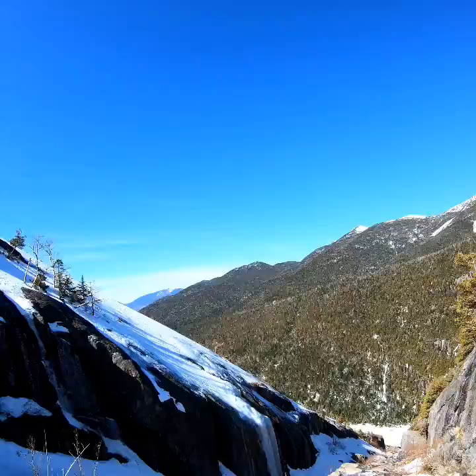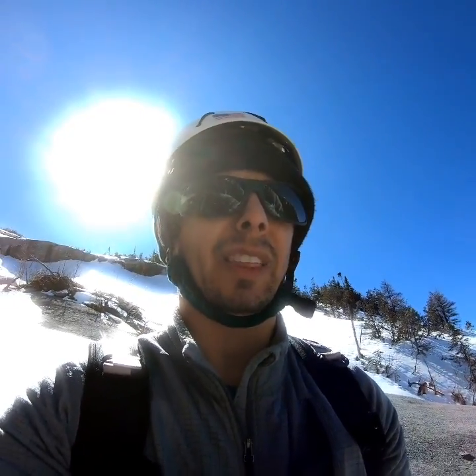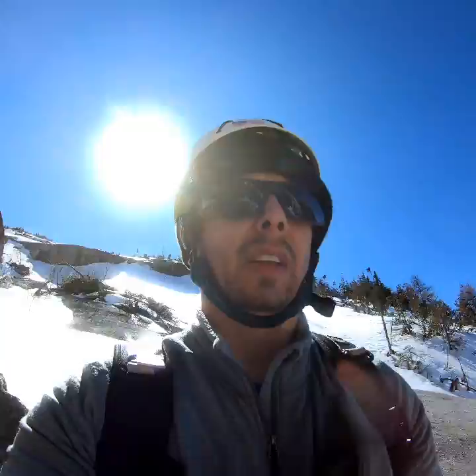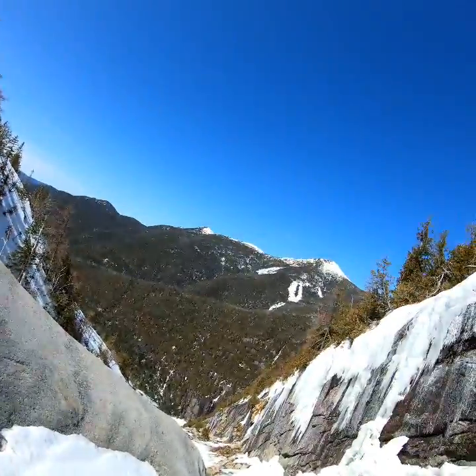Let me give you guys a view before I start climbing again. It's taking a little while to get up — having some trouble with the crampons, but I think I've got it fixed now. Still got a long way up and it's a long way down, but it was an awesome climb up the trap dike.